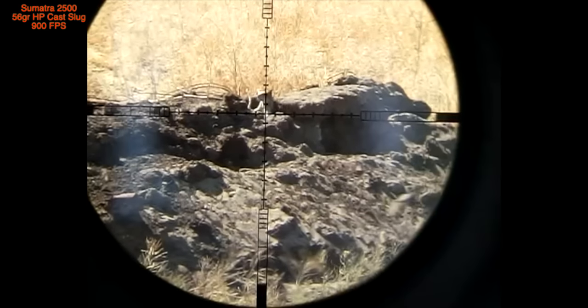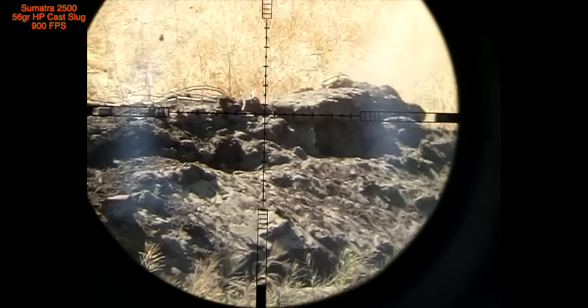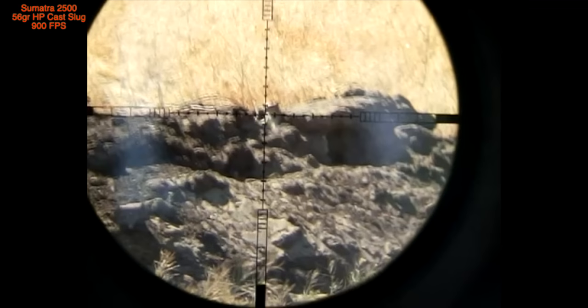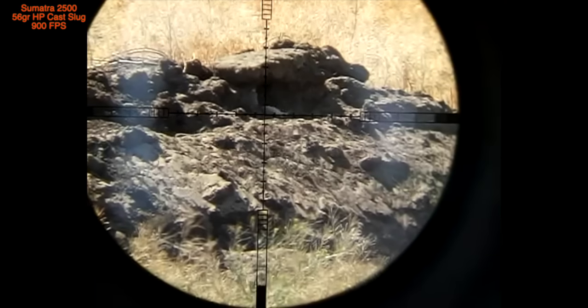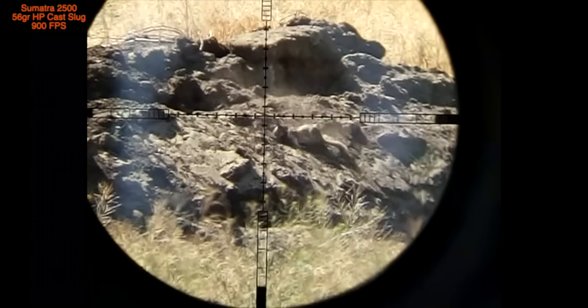And here's yet another one at just about the same distance. This is an interesting shot. As you can see, the contact is made. And I'll play it again for you in slow motion. But even with a shot like that, watch what happens — and there he is rolling around. This is the last shot from the Sumatra. You can see it was brutal. That 56 grain hollow point cast lug delivered brutal force, and he's done.